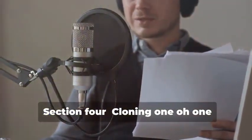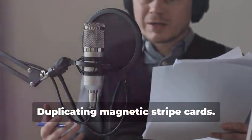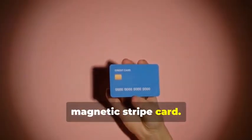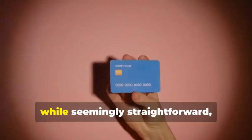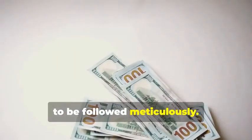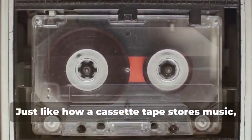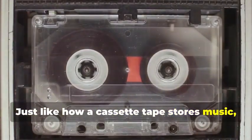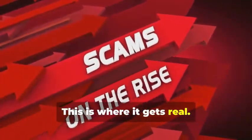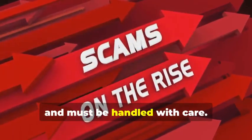Section 4: Cloning 101 — Duplicating Magnetic Stripe Cards. Let's start with the classic: cloning a magnetic stripe card. This process, while seemingly straightforward, involves a few critical steps that need to be followed meticulously. Remember that cassette tape analogy? Just like how a cassette tape stores music, a magnetic stripe card stores data. The data on these cards can be sensitive and must be handled with care.